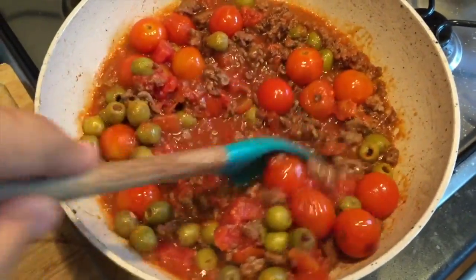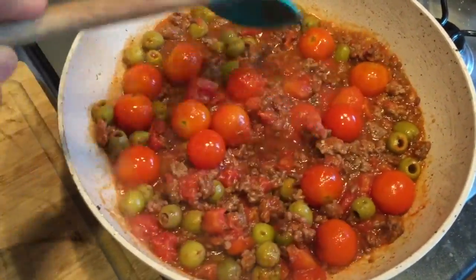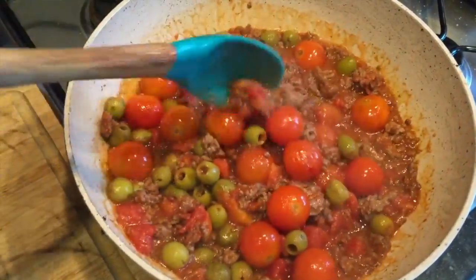Then you can use that canned tomato and mix it with some garlic, onions, add some fresh tomatoes — then it's gonna be delicious and much cheaper as well.